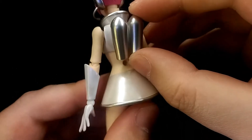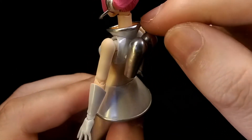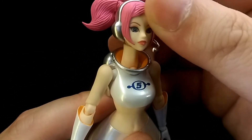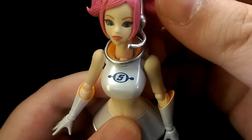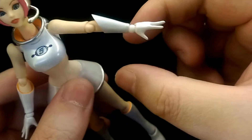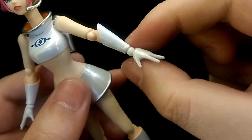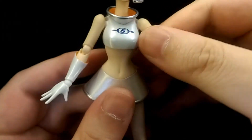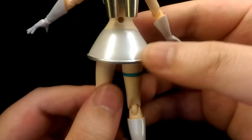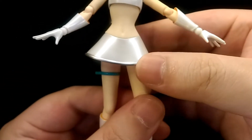The thrusters on the back have a nice metallic finish, same for the rim on the collar, and the orange is nicely applied inside there as well. Same for the forearms — there's a nice pearl finish for the white and then a nice matte finish for the orange inside. Down to her body, it's again really well sculpted, and the skirt continues the nice pearl white with a silver rim.